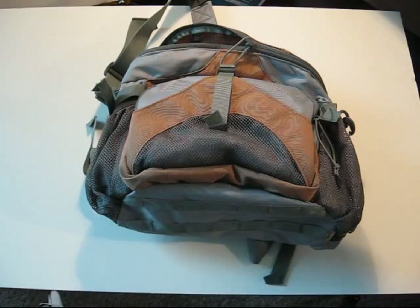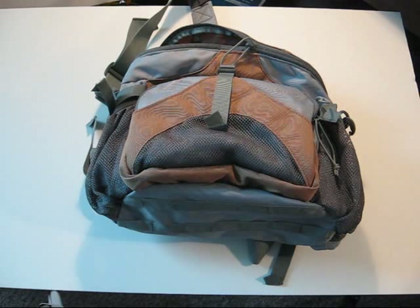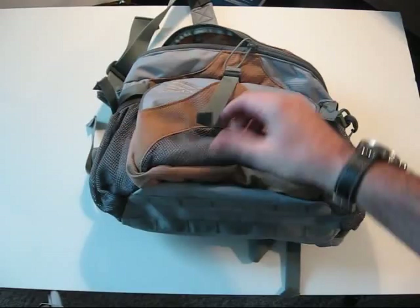Hey everybody, this is Delta for Paw Productions. Going to do a little review of a lumbar pack here. Apologize for the angles — I'm kind of in a confined space today. Anyway, in front is the Kelty John. It's a lumbar pack that's got a waist belt and some other stuff. We'll go over a bunch of it.